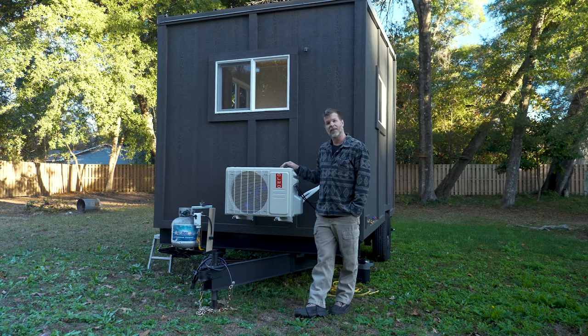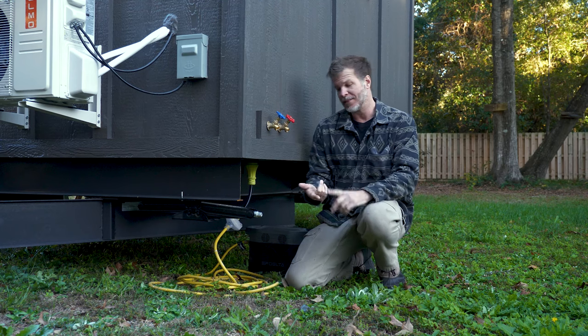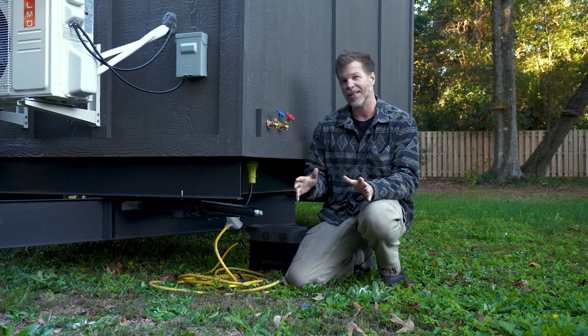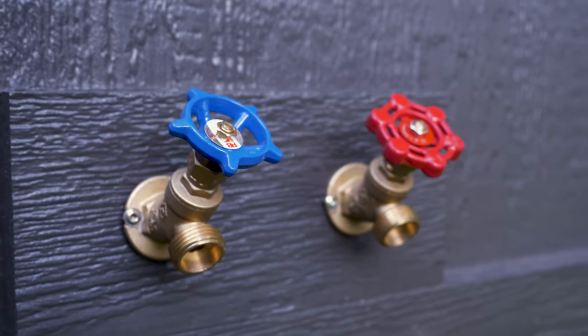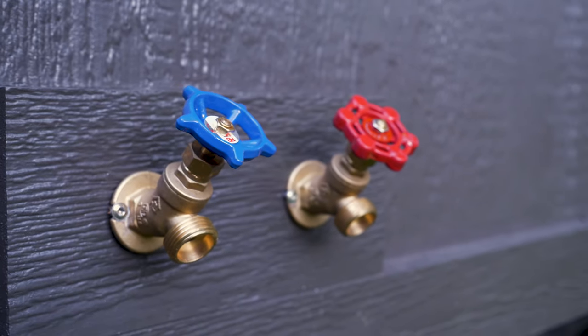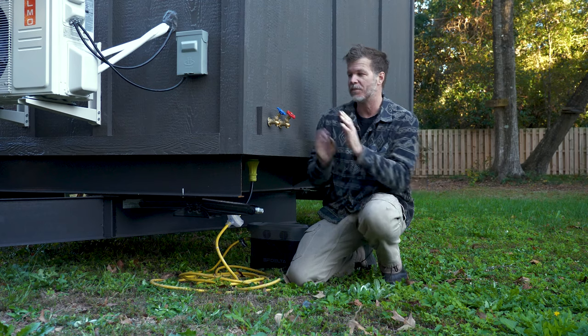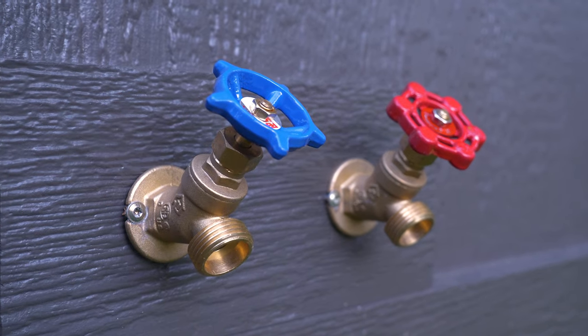A lot of people who use this model will be very active — whether on the beach with sand on their feet or in the mountains skiing and needing to rinse ice off their boots. We added an outdoor shower with hot and cold water, and there's also a cold-water spigot on the front. This is mainly meant so you can take an outdoor shower with hot and cold water.